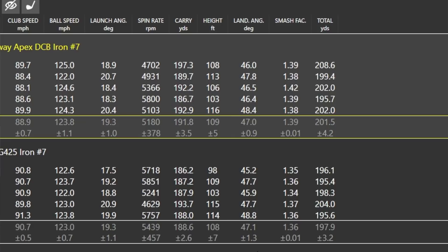Club speed was 90.7 with the Ping against just under 89 with the Callaway — about one-and-a-half mph difference, though I didn't really feel that. Ball speed was 123 for the Ping against 128 for the Callaway — so actually more ball speed with the Callaway despite less club head speed. I felt more comfortable with it, it suited my eye more. Spin was just a touch lower with the Apex partly due to catching one heavy, but the Ping may have a slightly better spin number overall.